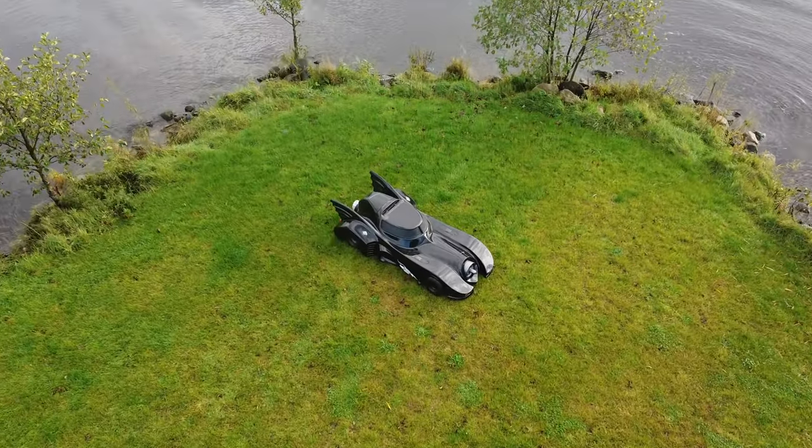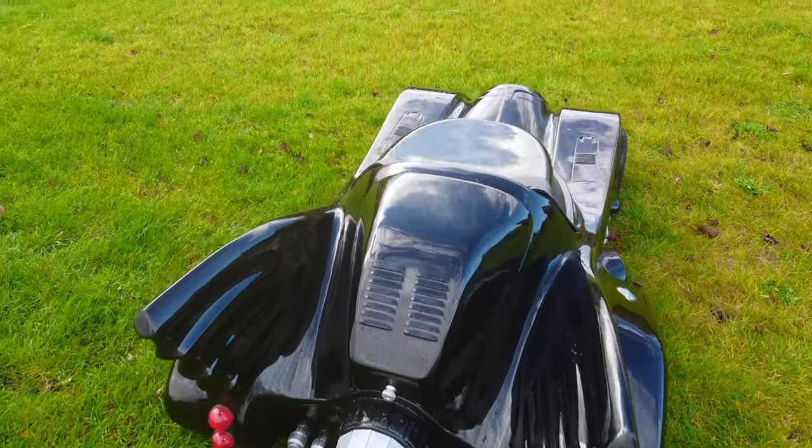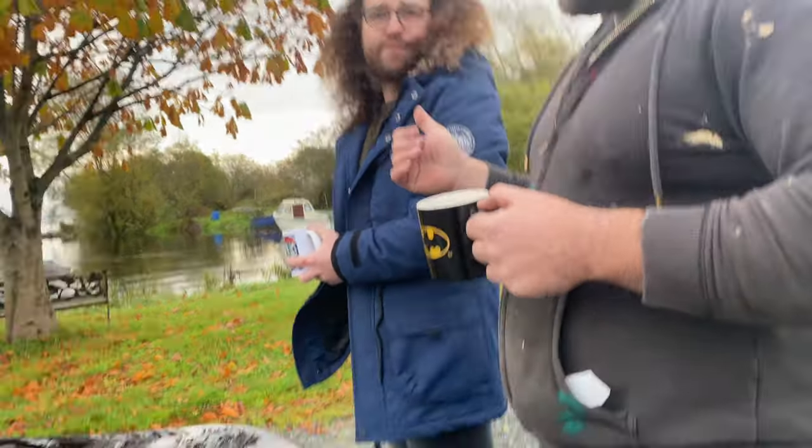Me and my brother bought this a few years ago. It sat for a while. I started doing a bit of body work and it just kind of grew from there — I would never have got this done only for him to be honest.